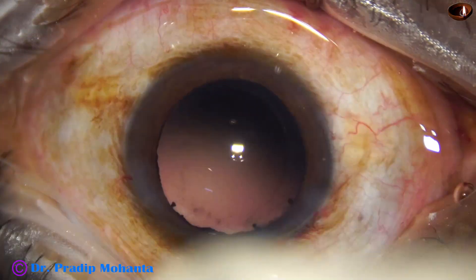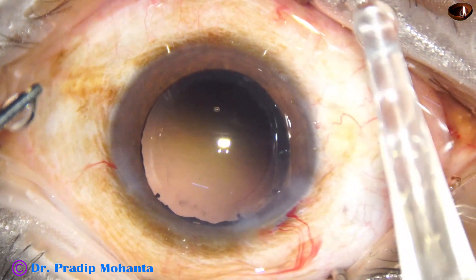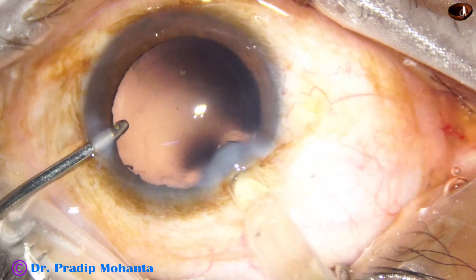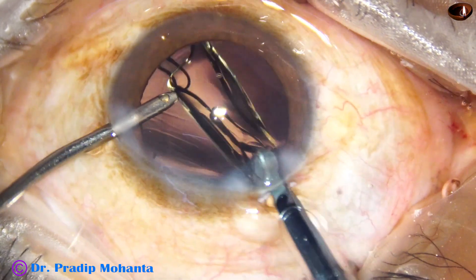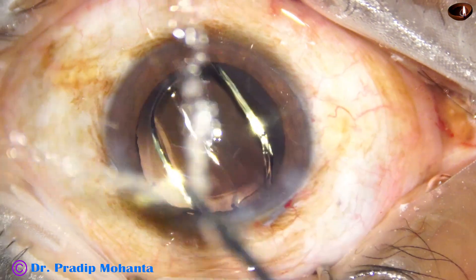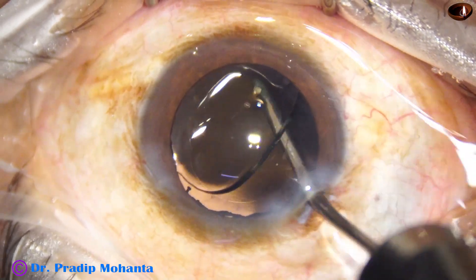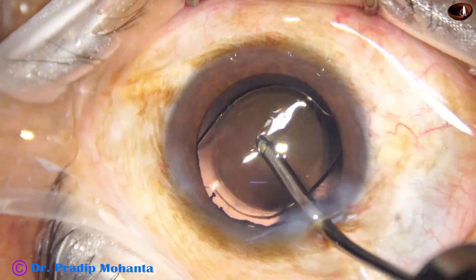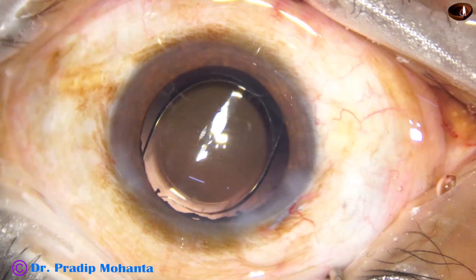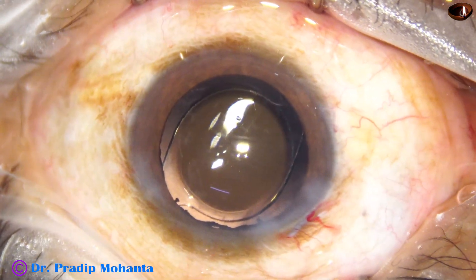In this case we have selected a hydrophobic acrylic single-piece monofocal aspheric intraocular lens from Appasamy Associates, known as the Galaxy Fold or Super Four intraocular lens. It is a beautiful lens — no financial interest — but many thousands of ophthalmologists in India are grateful to Appasamy Associates for bringing equipment at affordable prices. The lens is now in the bag.